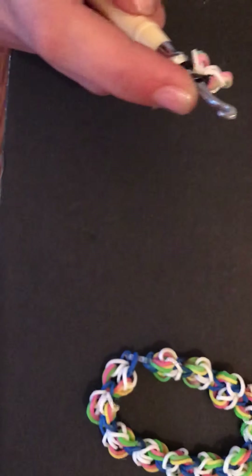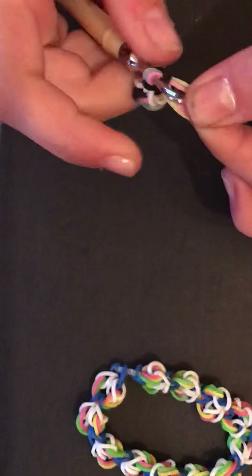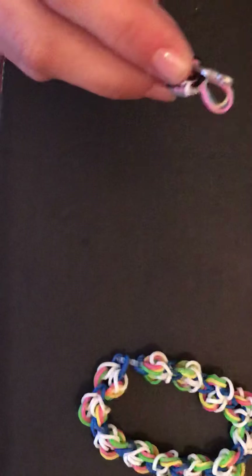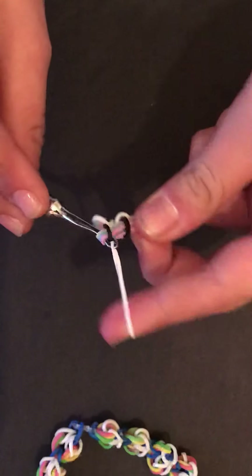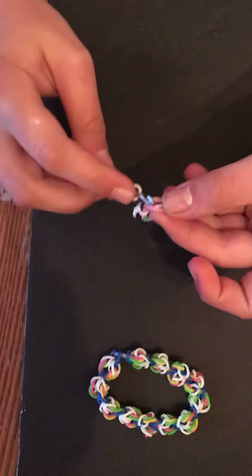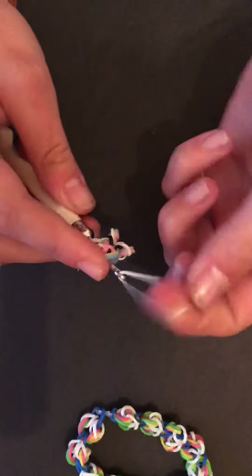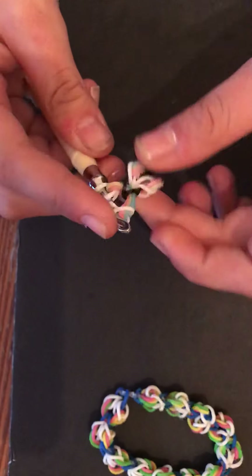Take three rainbow colors, put them on the end of your hook, pull them through, and just keep half on your hook. Pull the cloud band through the three bands, put the other three back on your hook, and pull another band through the first three.